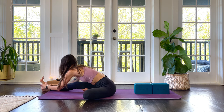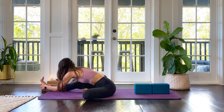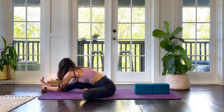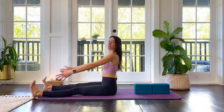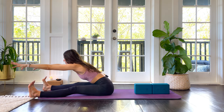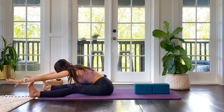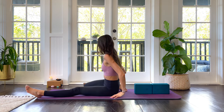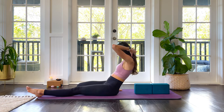Two more breaths. Beautiful — start to come up, extend your left leg, make your stance wide, and maybe before we move on to the other side just reach your arms forward with a long spine, really feeling the back of both legs. Nice. Come back up to sitting up straight. We're going to bring our right ankle to the outside of our right hip, so we're switching sides, and we're going to lay back down with control on our blocks.